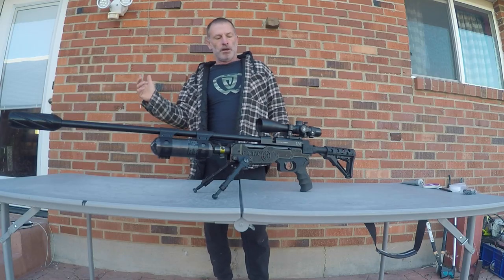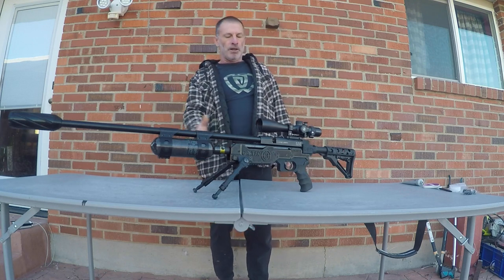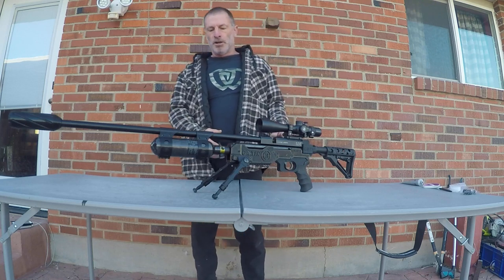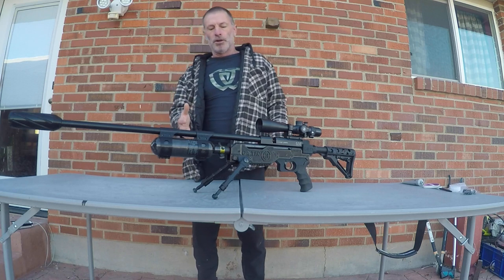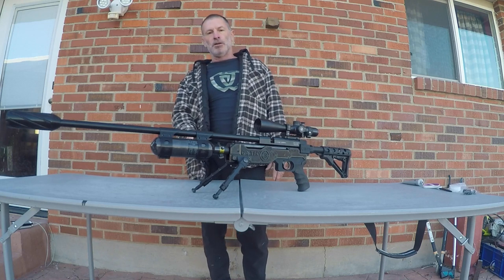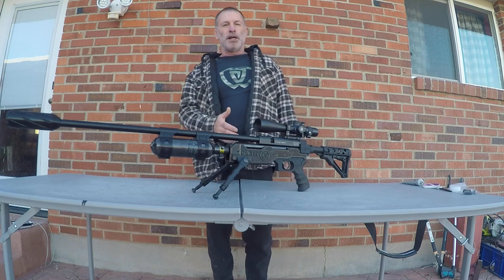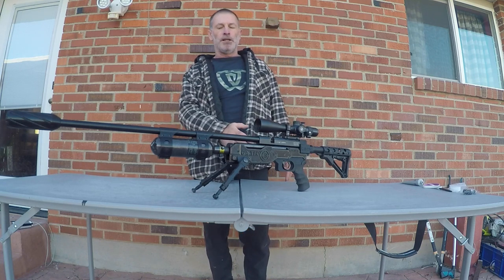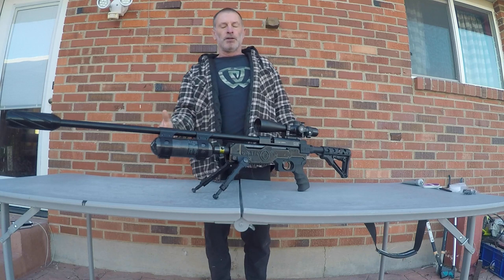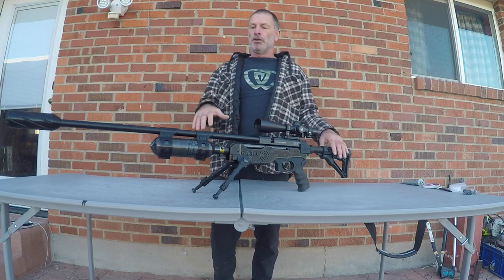This Gauntlet is completely decked out with Terminator GTAC components, which consists of the adjustable and versatile chassis that's a direct bolt-on, and then we've got the bottle conversion. On this rifle we're running a 360cc bottle — the OEM bottle is 210cc on the G1s at 3000 psi — so we're going from 210cc to 360cc but also at a 4500 psi fill.